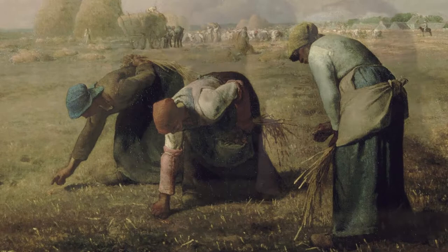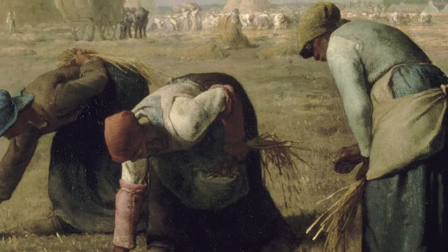These are gleaners. They are the poorest of the poor. They subsist by picking up the dregs left behind after the harvest.